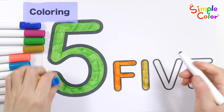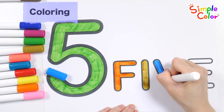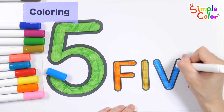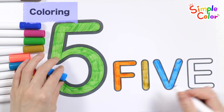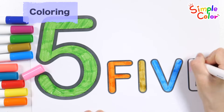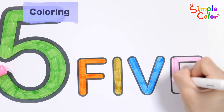Let's color it blue. I, let's color it blue. A, B, C, D, E, F, G, H, I, J, K, L, M, N, O, P, Q, R, S, T, U, V, W, X, Y, and Z. Now I know my ABCs. Next time, won't you sing with me?